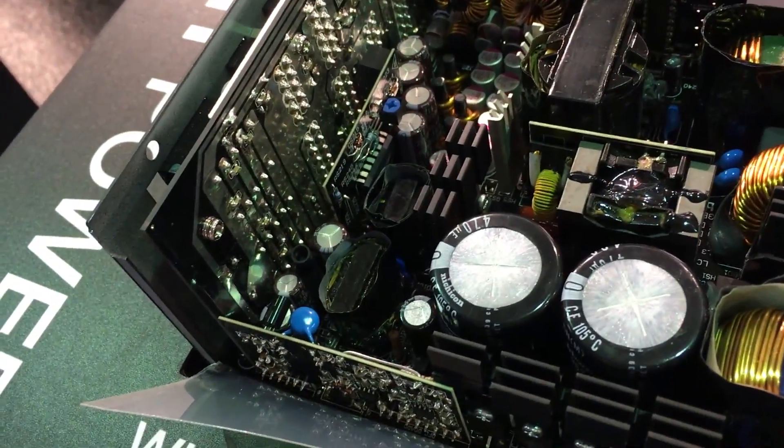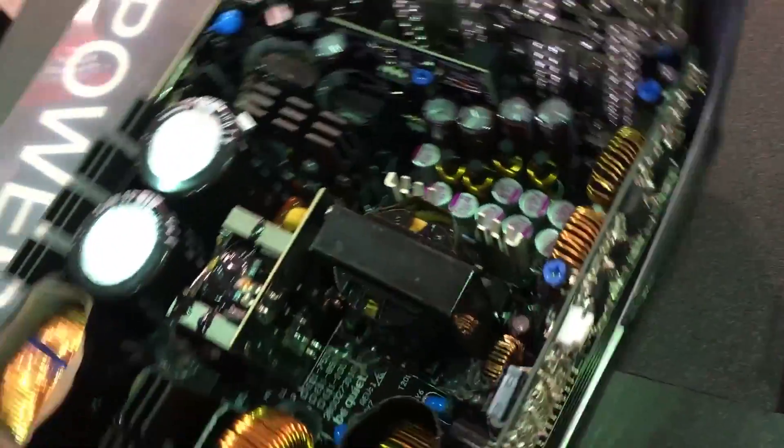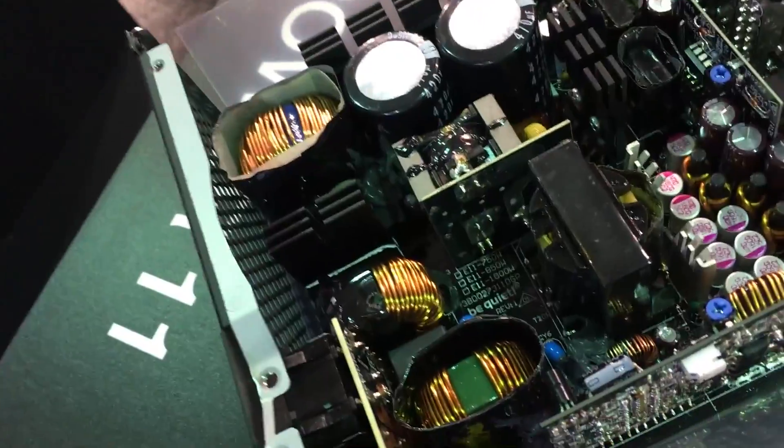It's for cable management — they're wireless. So this is made by FSP, right? Yes.